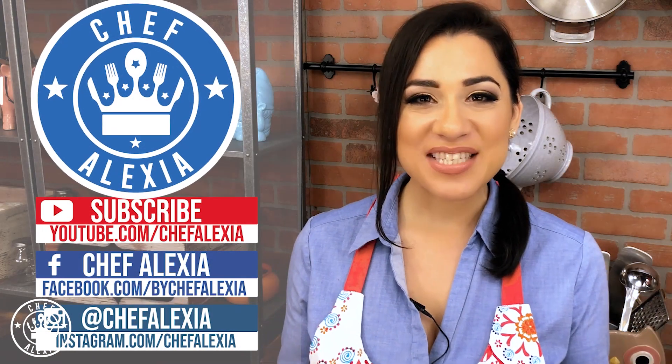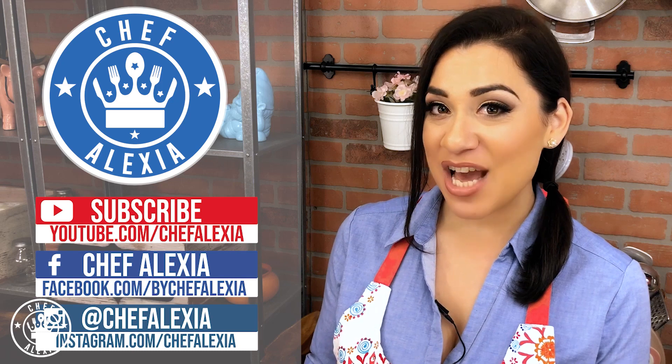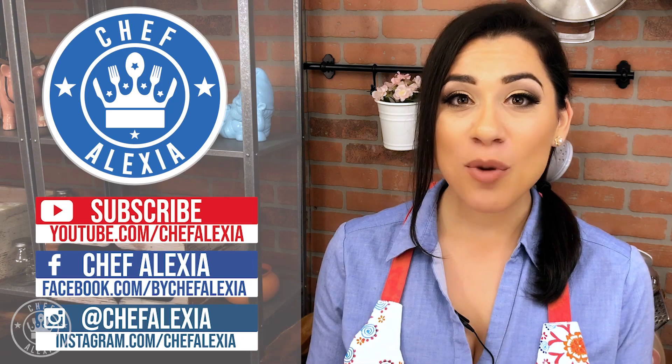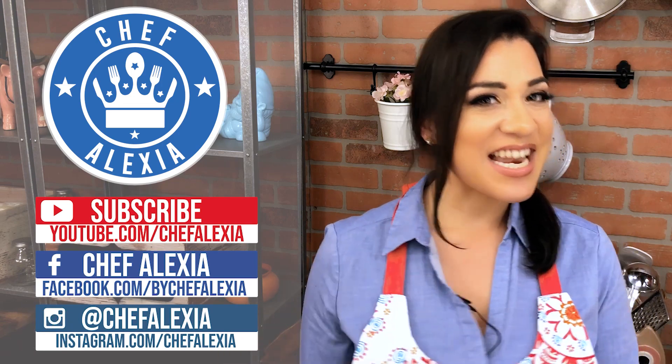Wow, what a delicious recipe! Make sure you take a picture and tag me at Chef Alexia on Instagram. I would love it if you like, subscribe, and leave me a comment below with a recipe you'd like to see next. See you in the kitchen next time!